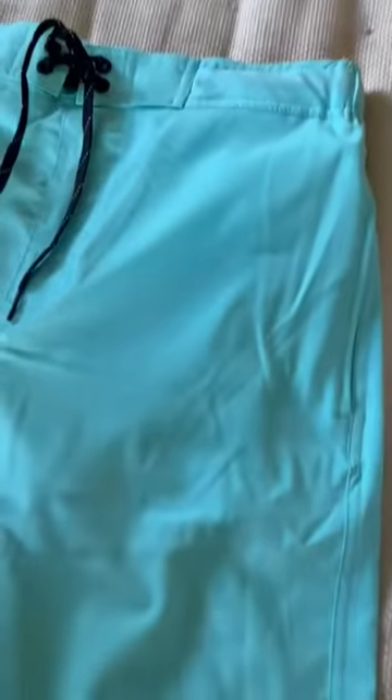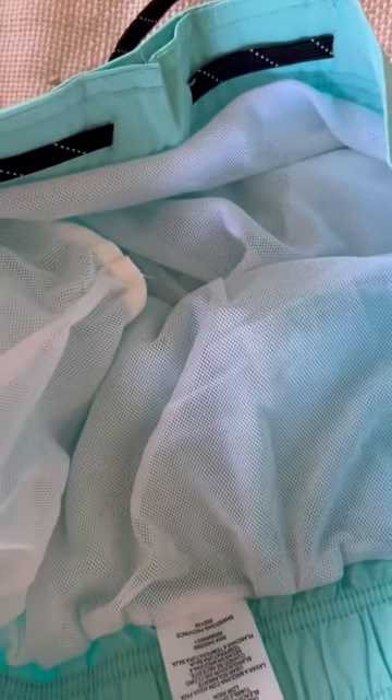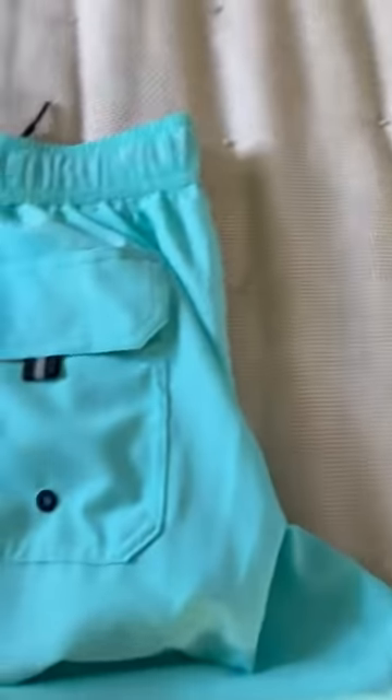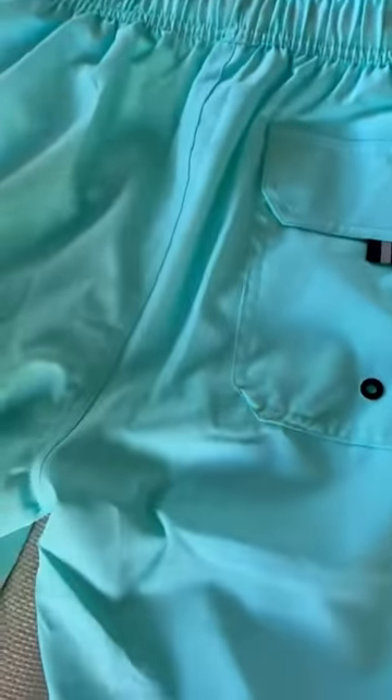The fabric itself is really soft. It's quick to dry, but it hangs really nicely, and it's not heavy at all. And then finally, the mesh lining is probably the most comfortable mesh lining of any trunks I've got. So big-time five-star rating for me here.